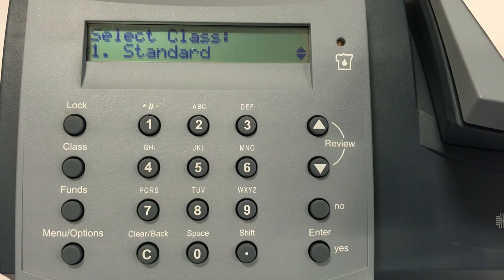The screen will display a service, for example standard or letter. If necessary, use the review down button to scroll down to your desired service. Press the enter yes button to confirm your selection.